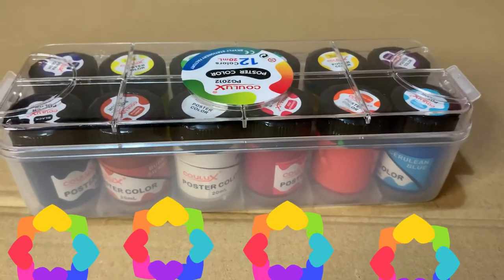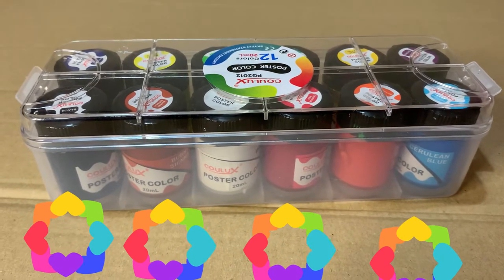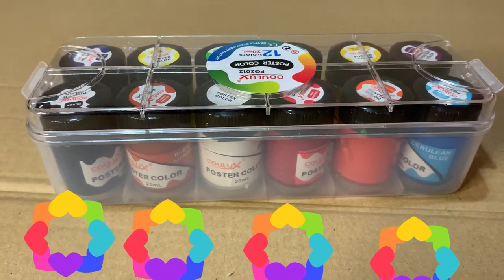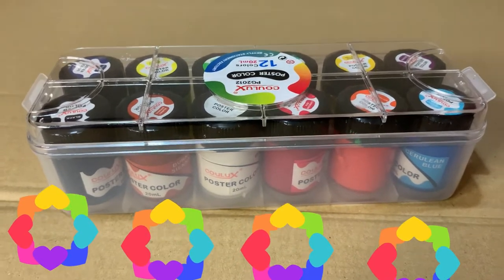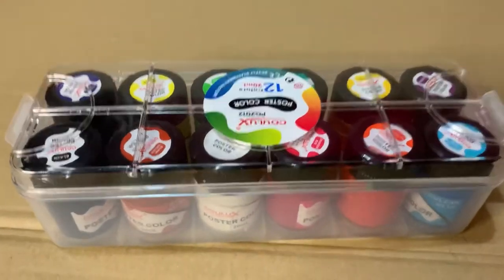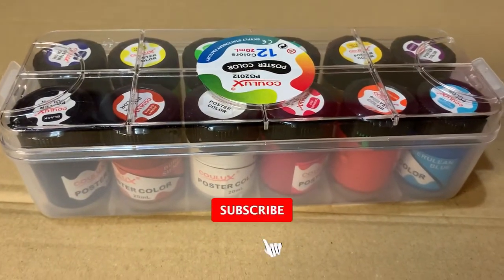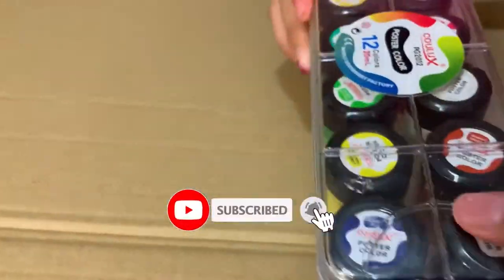Hey guys, what's up! I hope you're all doing fine. Today I have some paint with me, so I'm going to use this paint and review it — whether it's good or not. This is not acrylic paint, it is poster paint, but they kind of do nearly the same job.